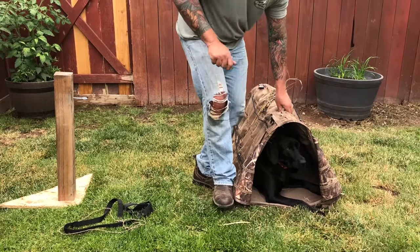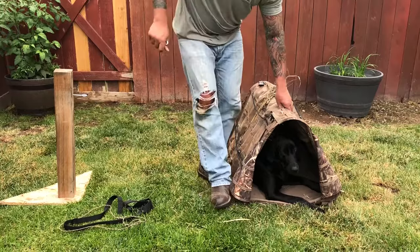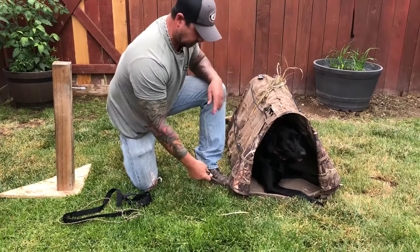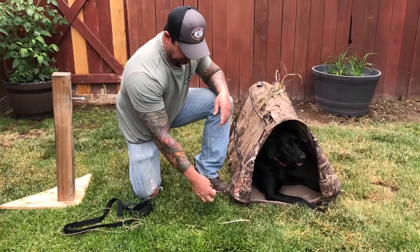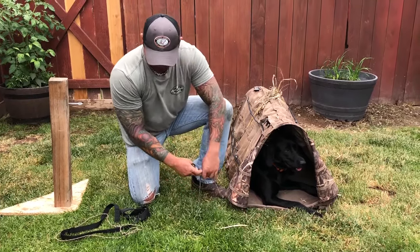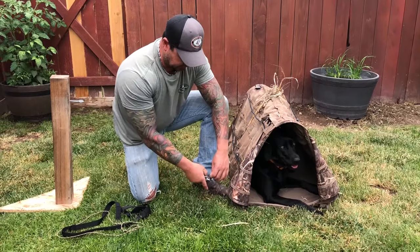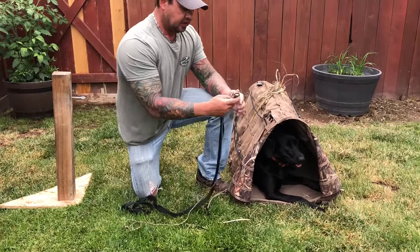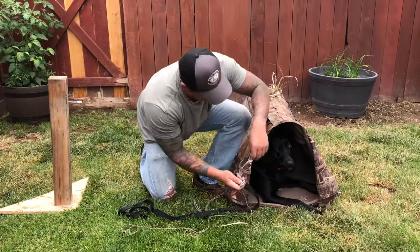You can use a hammer and hammer them down in frozen ground, and they will come out. They are titanium — frozen ground will not stick to it. So you've got your anchor in about six to eight inches apart. Go ahead and take your D-ring, double snap right there, and clip it onto this.